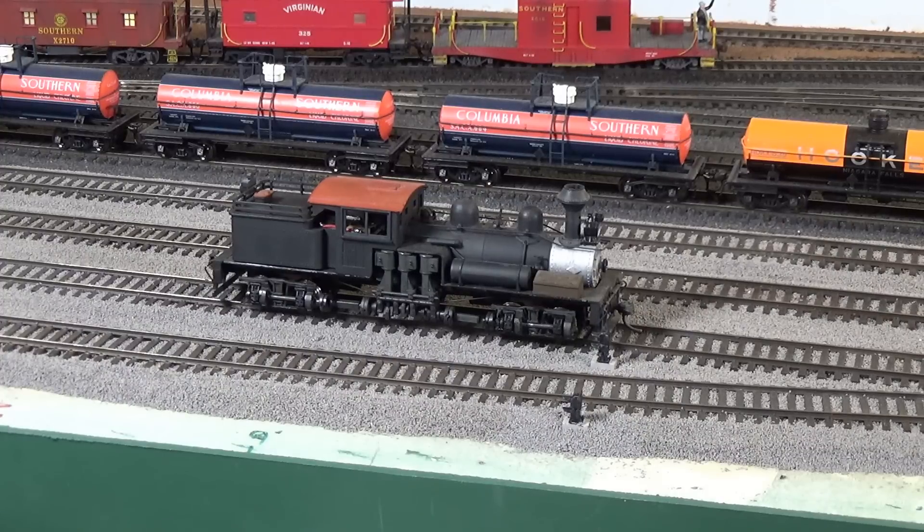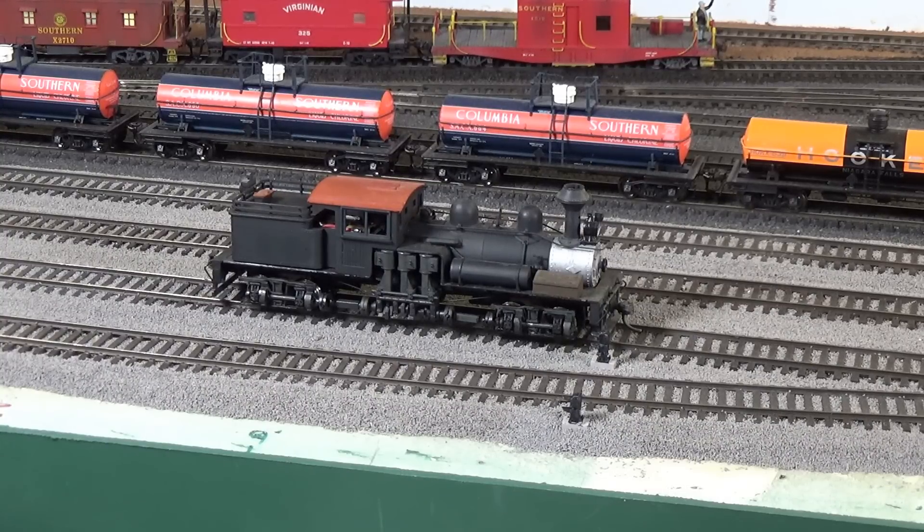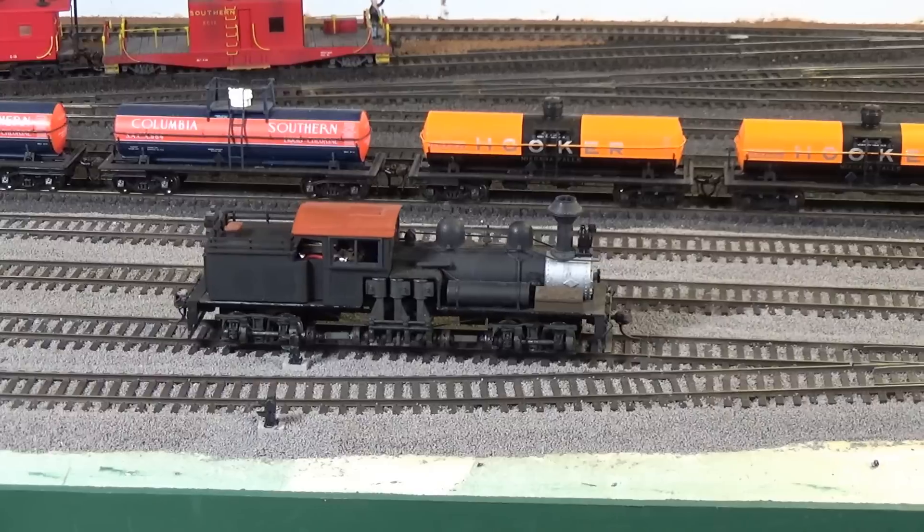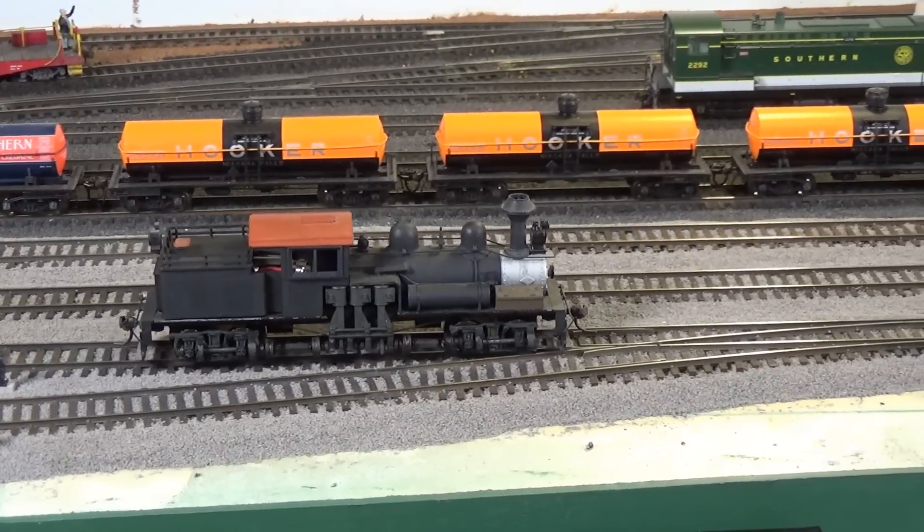Now you'll notice I did not say anything about adding lights or sound to this locomotive. Lights are a little difficult in this case because I tried and could not get the boiler off — I might have epoxied it on back then — and it's not hollow, so I don't think there's any way to run wires through the front of the boiler. I probably could run a couple across the top and back to the cab. It would be fairly easy to install a light in the tender. Sound would be difficult — there's no place in the tender for a speaker, and really no place in the cab except maybe attached to the roof.